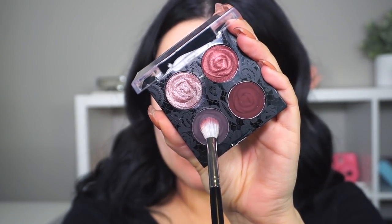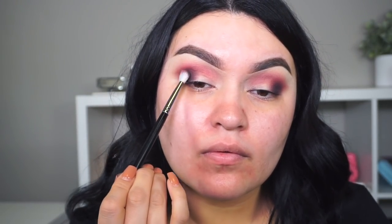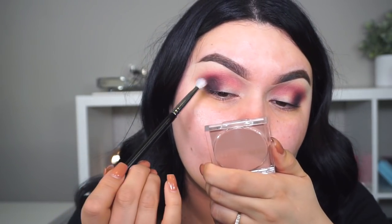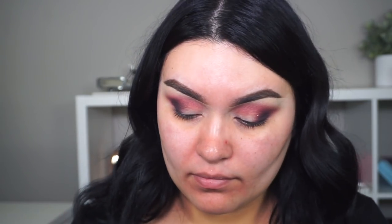Next I'm picking up the Bed of Roses palette and going into the darker plum color, doing the exact same thing — focusing this shade towards the outer corner. I go back in with the shade next to it and blend, then go back to the first one and blend all of them together until I'm satisfied. I love to use patting motions first and then move the product back and forth — I feel like that gives a better application. Build up the intensity as much as you like.